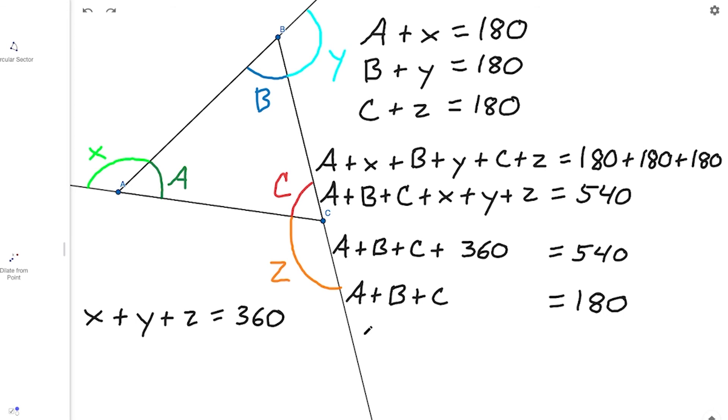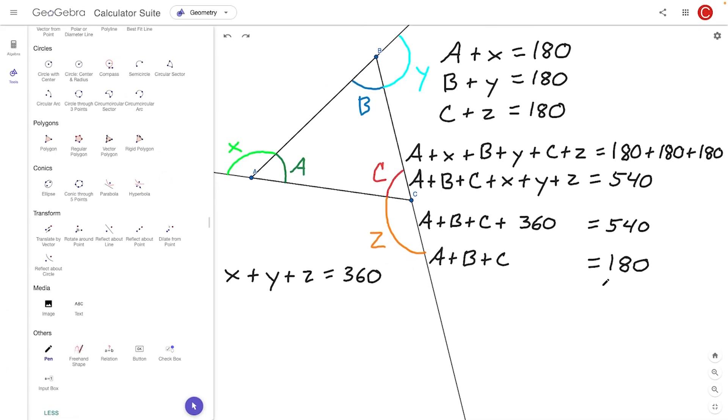We used a couple of key facts here. First, that an interior angle and its adjacent exterior angle sum to 180 degrees — a straight angle. Second, that the exterior angles of any simple polygon sum to 360 degrees. Together, those led us to the intuition that A plus B plus C, the interior angles of any triangle, equals 180 degrees. I hope you found that walkthrough helpful. Make sure to like, comment, subscribe, and share it with a friend who needs to see it. Have a wonderful day and I'll see you next time!